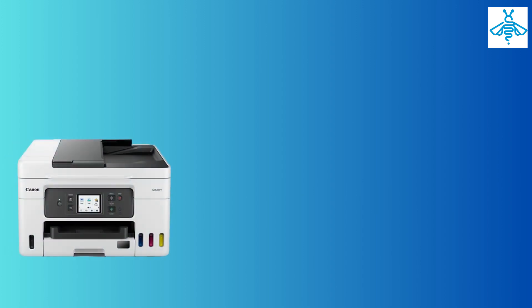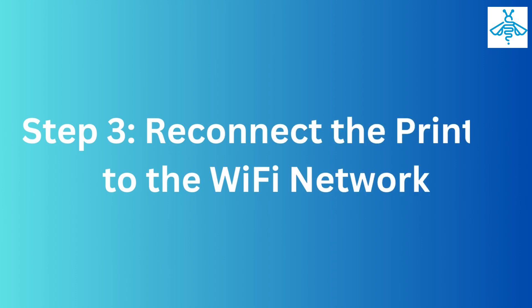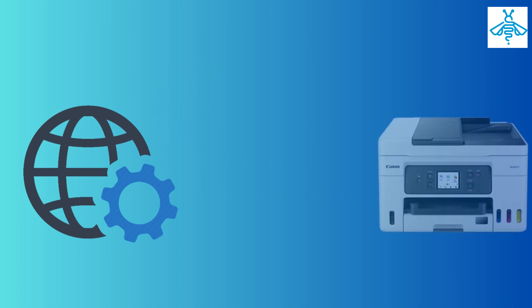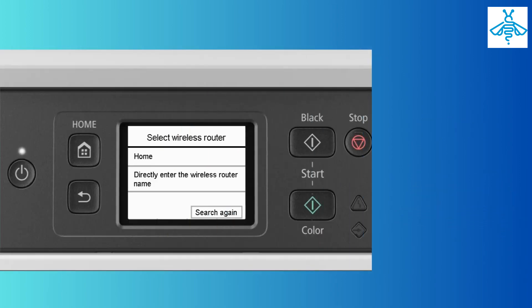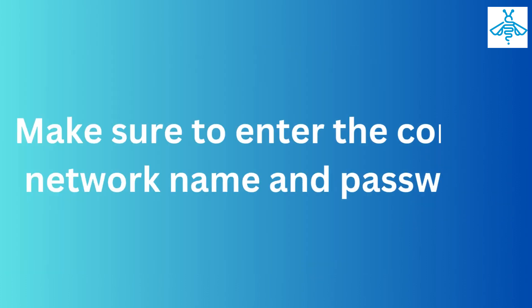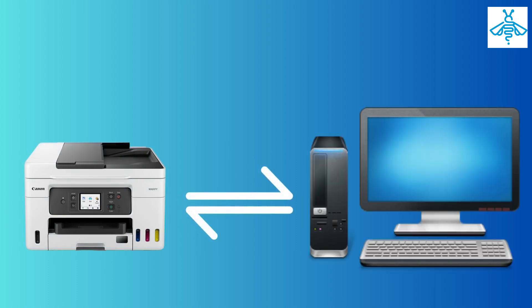You can now try connecting to the Wi-Fi network again. Step three: reconnect the printer to the Wi-Fi network. Once the network settings are reset, you need to reconnect the printer to the Wi-Fi network. Go to the printer's wireless LAN setup, select your Wi-Fi network, and enter your password.